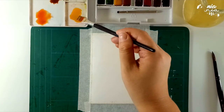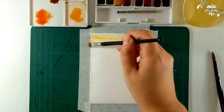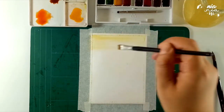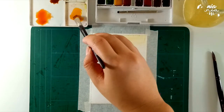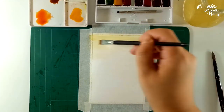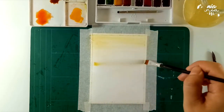Now I'm switching to a flat brush. This is a Reese brush size 10, and as I mentioned before, if you have a bigger size brush, this would make your life easier, but this is the only one I have on hand. Here I'm just taking a little bit of the yellow ochre and I'm placing it at the top to make a light gradation with this color only on the top half of the page, slowly going lighter as you go to the bottom.